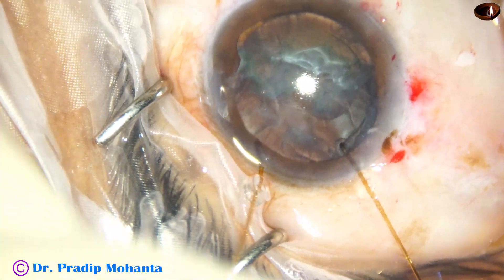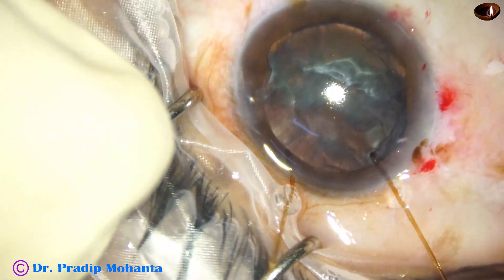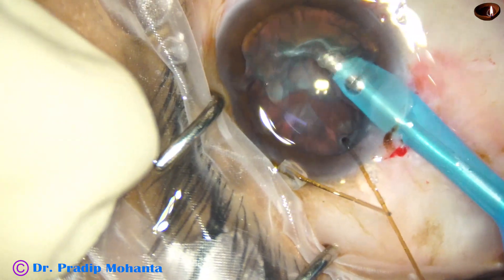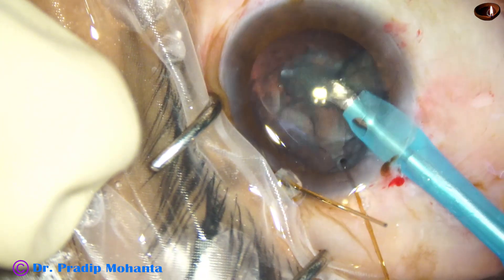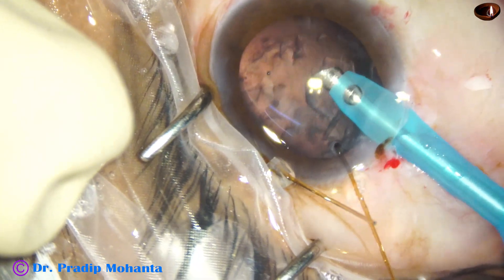We have a plan B: if we have to remove the bag we will do vitrectomy and put a posterior iris-claw lens. Our vitrectomy surgeon Dr. Shubrotho Mondal is with me in this surgery — if I need help I will take it.